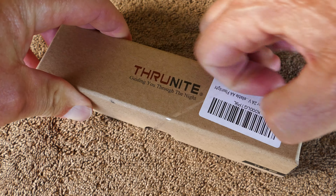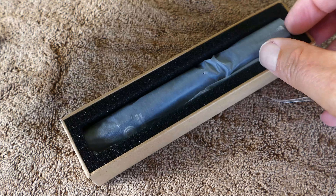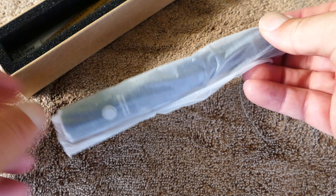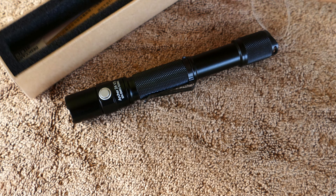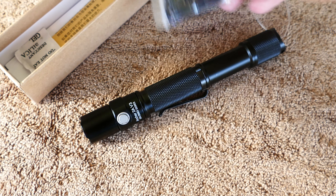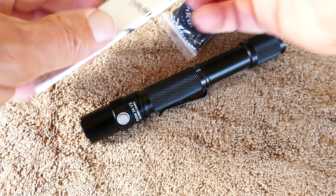For those of you who say I haven't done enough EDC videos recently, here's a ThruNight Archer series. This is a AA, 2AA battery version. It's $36.95 on Amazon. I would put this in the affordable, high-quality flashlight category.